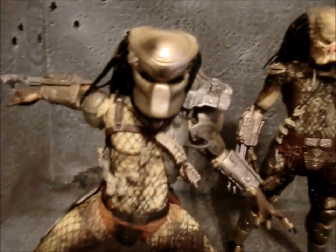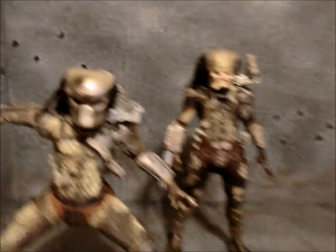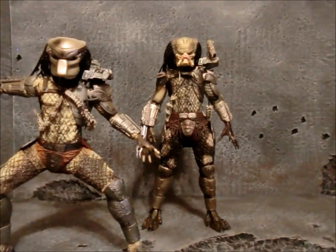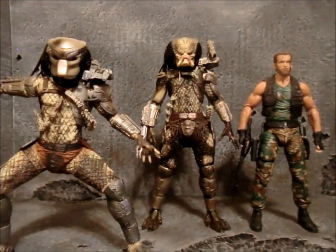Just a little something if you wanted to, just for pictures or a certain display or whatever — you could swap those heads back and forth if you want. I'll give you a little comparison next to Dutch here. I know I did it in my Dutch review, but there you go.